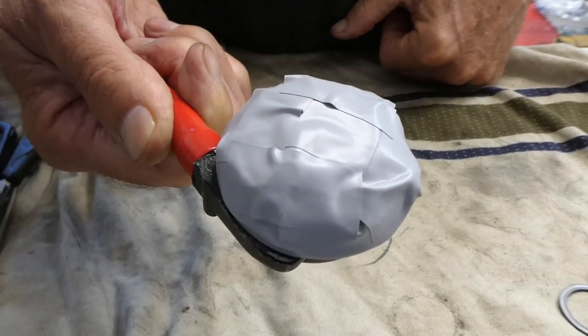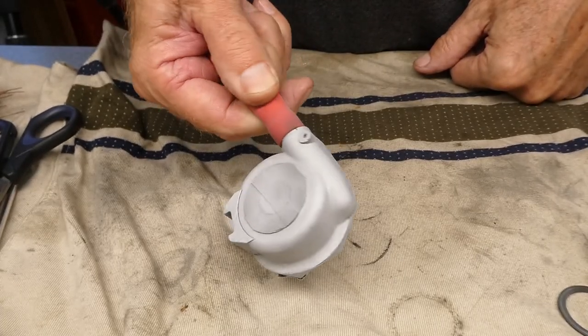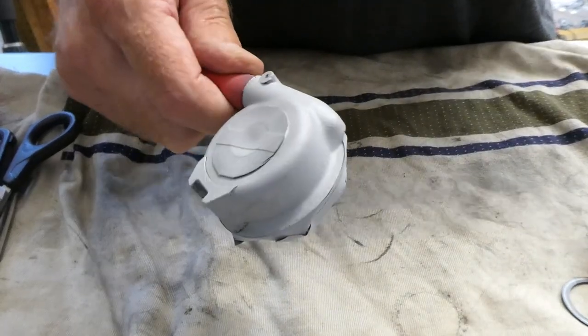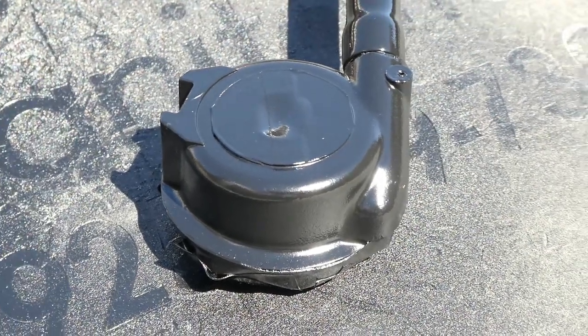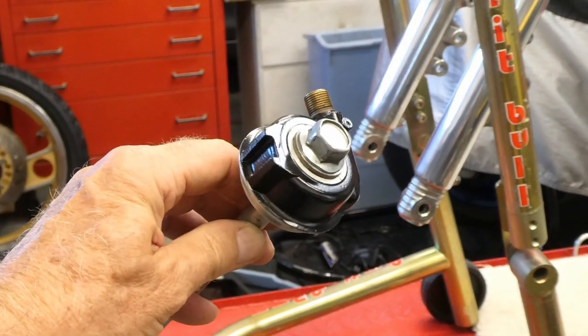It's off to the blast cabinet now. That took about two minutes. Now it's off to the paint booth. This thing is curing in the paint booth slash oven. Here's my painted speedo drive.